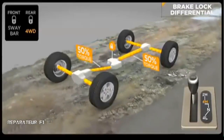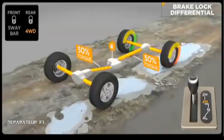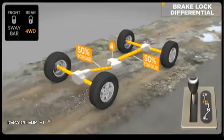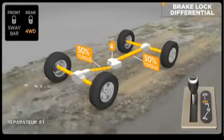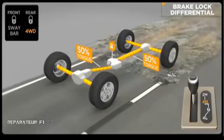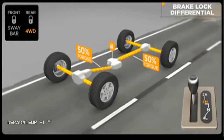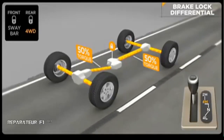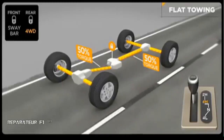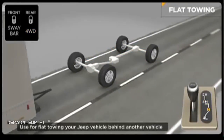A Jeep vehicle with BLD is extremely capable and can give very similar results to a Jeep vehicle equipped with locking differentials. When the Rubicon's rear true lock locker only is engaged, the front BLD is active. If both front and rear lockers are engaged, the BLD is not needed and does not function. Once the lockers are disengaged, BLD kicks in again. Unlike many four-wheel drive units, this system features a neutral position, allowing it to be flat towed behind another vehicle such as a motorhome without uncoupling the drive shafts.